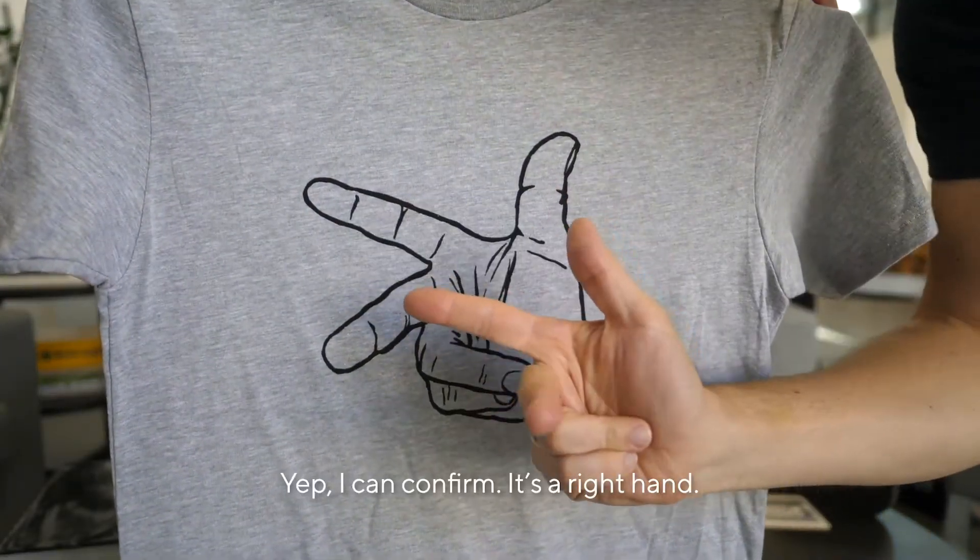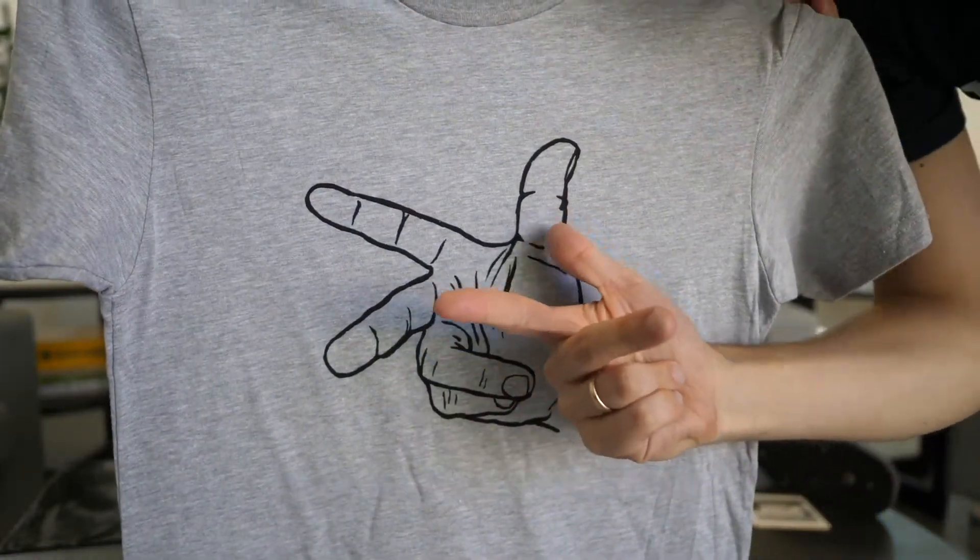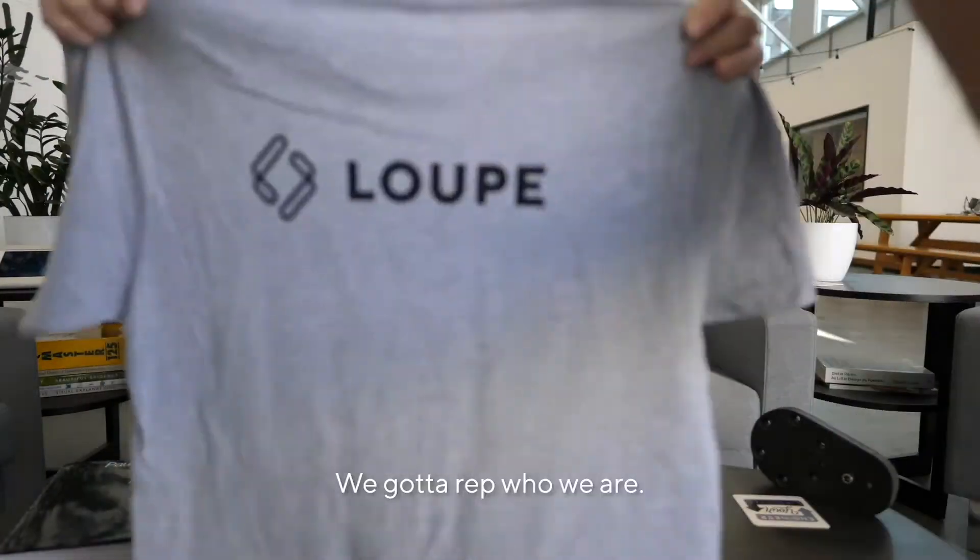Very cool. Look at that. I can confirm — it's a right hand. What's on the back? Let's look at the back. We got to rep who we are.